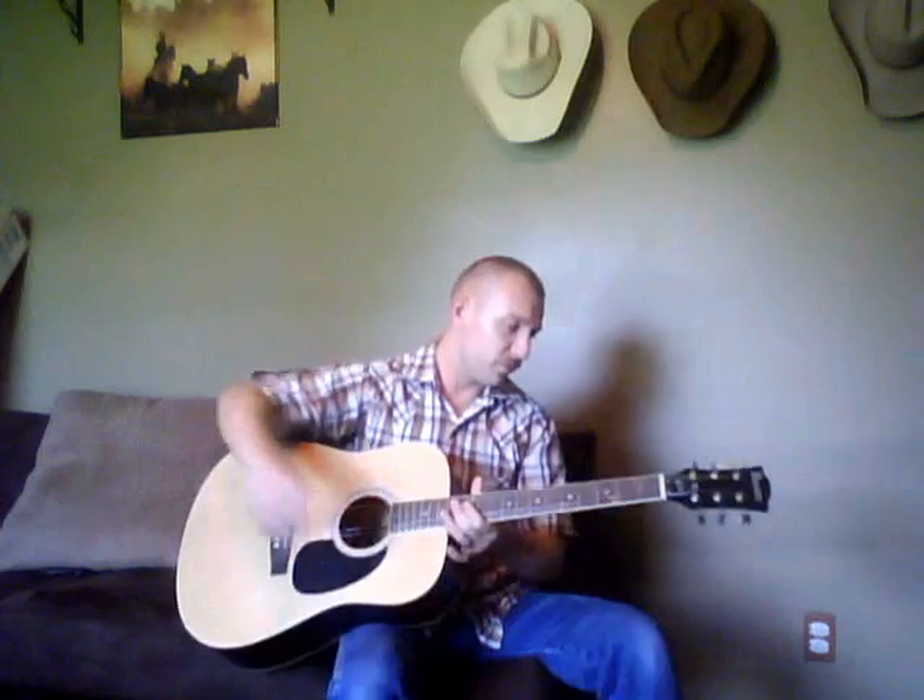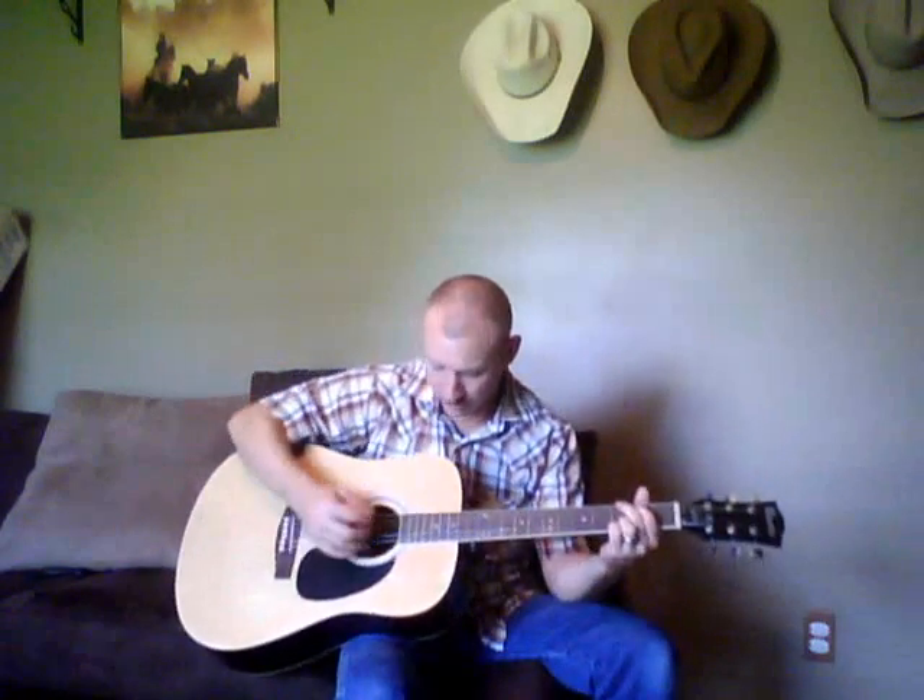And really, for as bad of a rap as they get, they're not a bad sounding guitar, especially for beginners and stuff like that. It's got a good sound, not too bad. Definitely great for a beginner. It's a budget guitar.